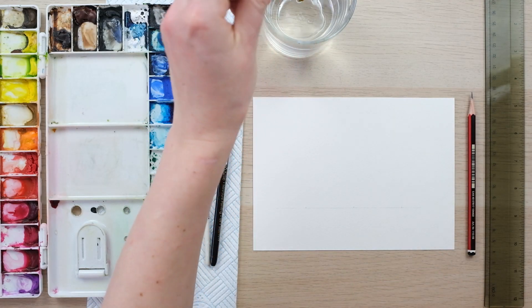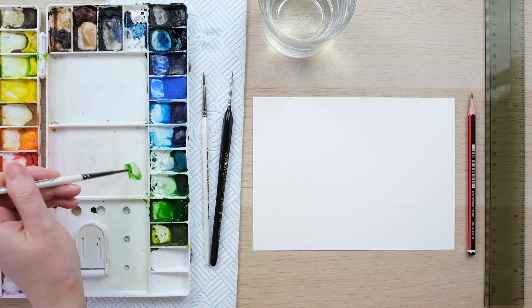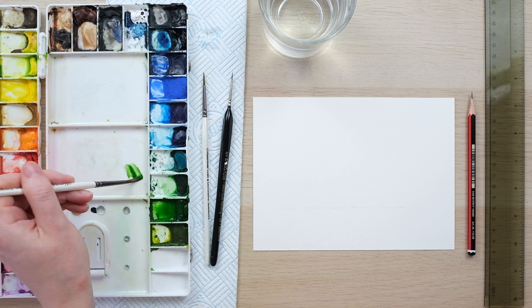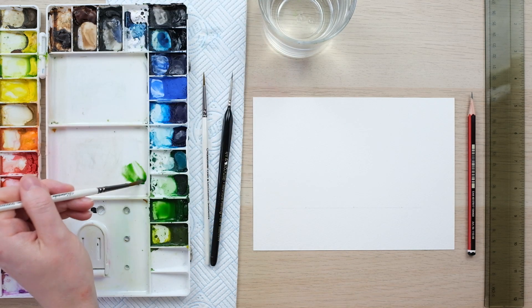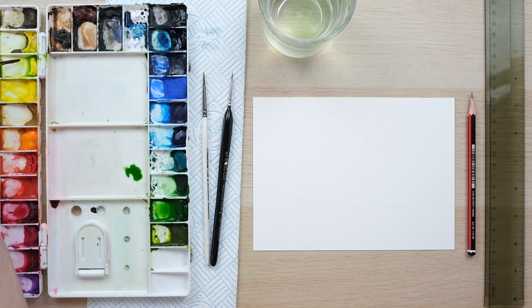Today we're going to paint our hyacinths a little differently to our usual botanical painting style - we're doing illustrations, which is quite fun. So I'm going to start off by getting my nice spring bulb green mix.